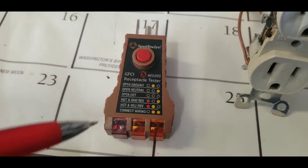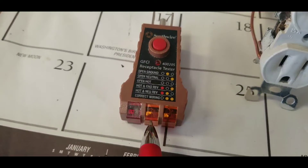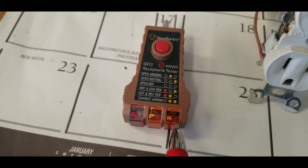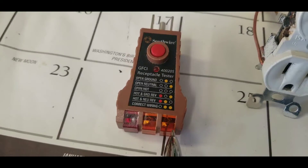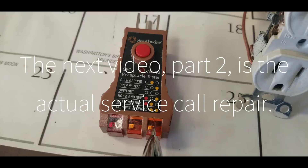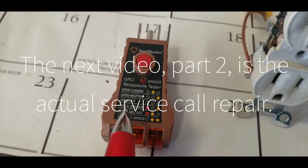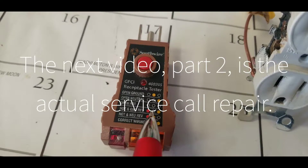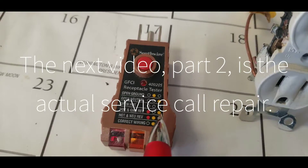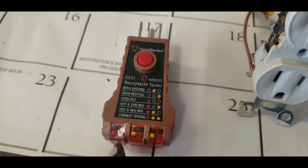If you have the correct wiring, this light is gonna light up, telling you that you are correct. If these two lights come on when you plug it in, it tells you the wiring is correct. In our case, the hot and the ground was reversed, so we had this light and this red light coming on.